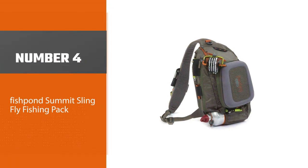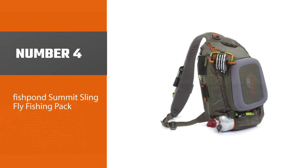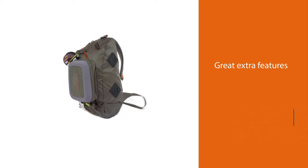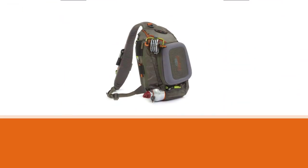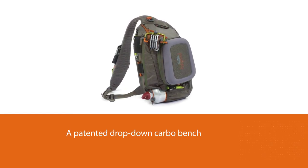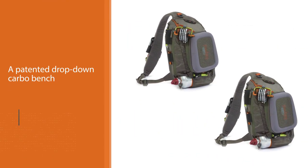Number four: the Fishpond Summit sling fly fishing pack. It is packed with great extra features that allow you to bring even more equipment and make fishing more enjoyable. For example, it comes with a patented drop-down carbo bench with velcro that allows you to organize your flies and lures easily. In addition, it has flexible TPE lash tabs for locking your rod when you need both hands free.